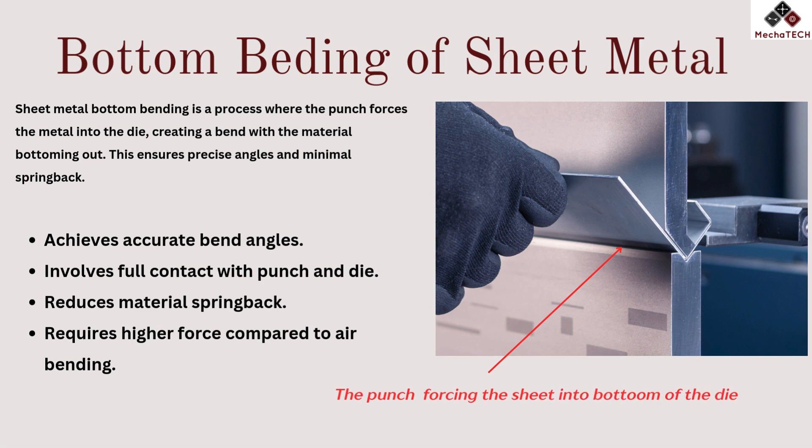Bottom bending is a sheet metal forming process where the material is pressed into a die to achieve a precise bend angle. In this method, the punch fully descends into the die, making full contact with the material, which helps minimize spring back. The process is known for its accuracy and consistency as the metal conforms tightly to the die.